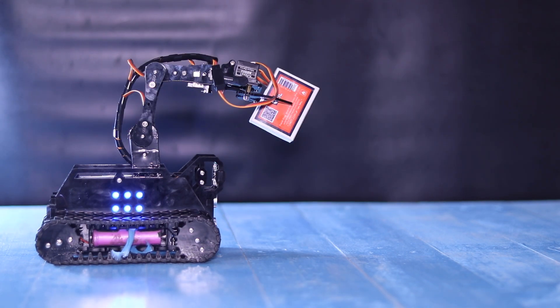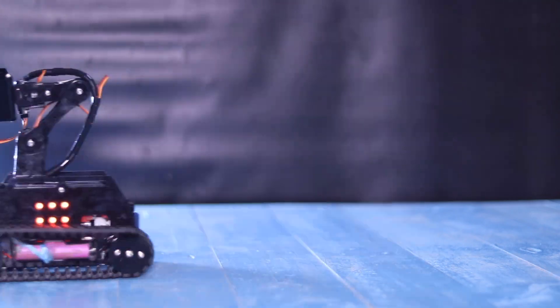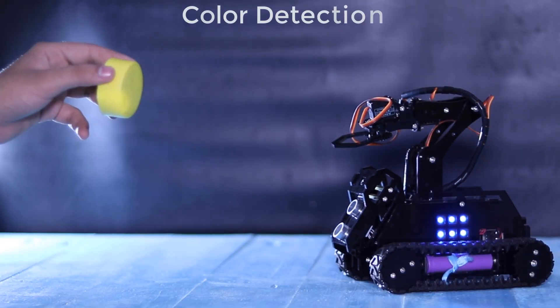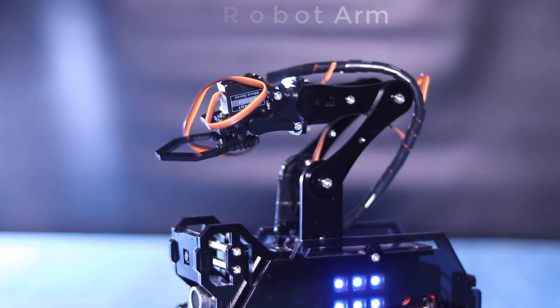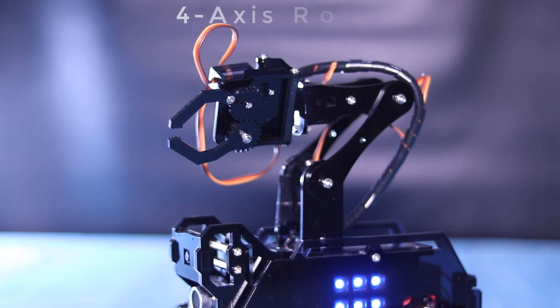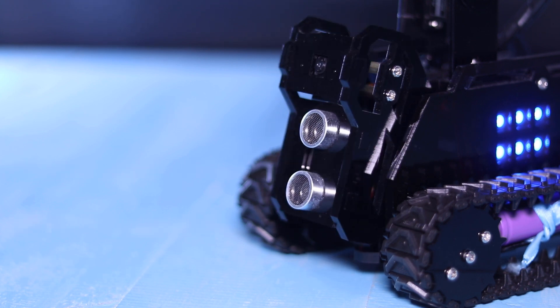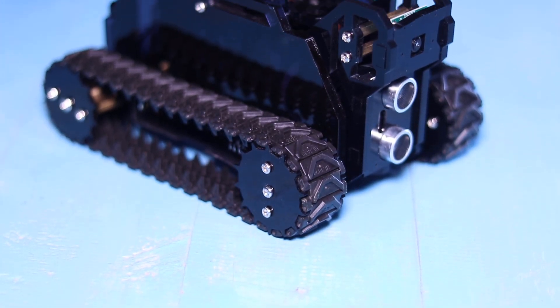Hello friends, welcome to Ideas TV. In today's video, I will show you how to build your own robot based on Raspberry Pi, equipped with a robotic arm, ultrasonic sensor, color and face detecting camera, live video streaming, tracking module, and much more.